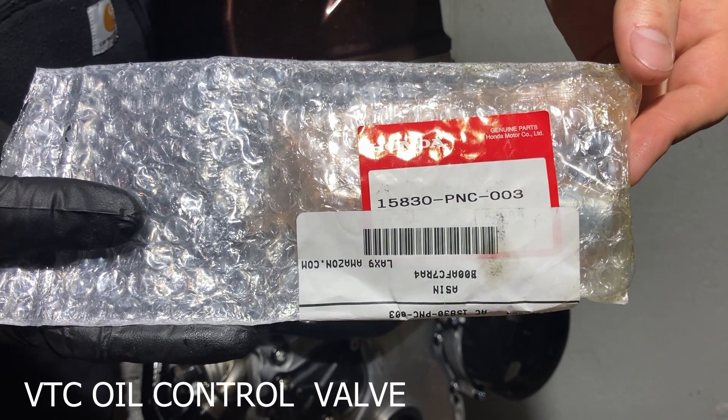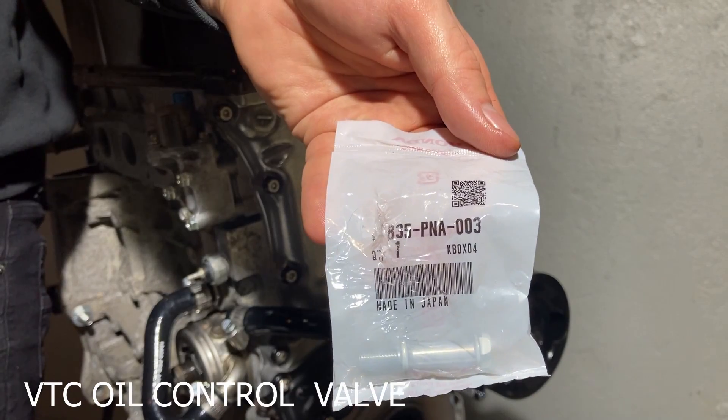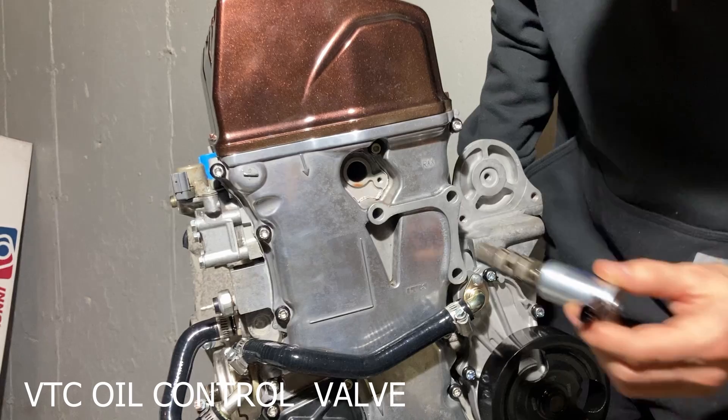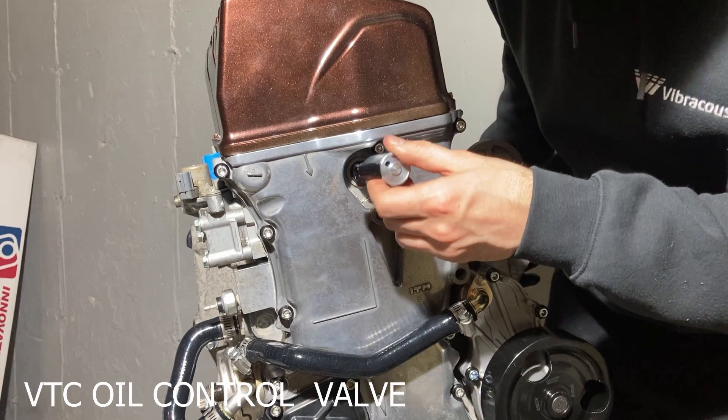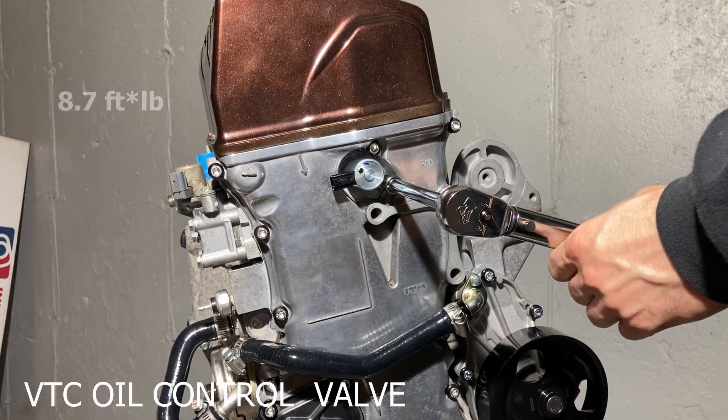Now we install the VTC oil control valve. If you bought a new control valve there should be an o-ring already on it. If not, make sure to replace this to avoid any leaks. This is held on by a specific bolt with a long shoulder and flange that is torqued to 8.7 foot-pounds.